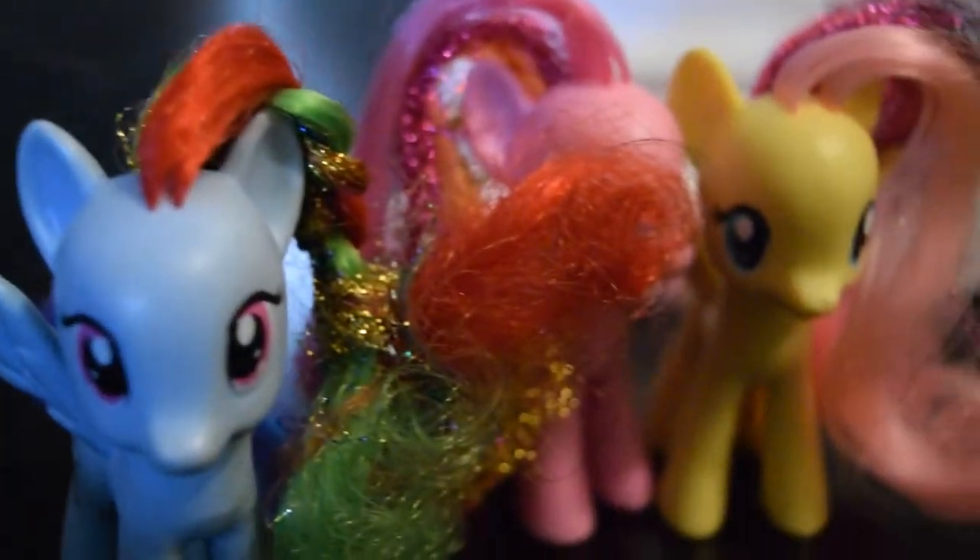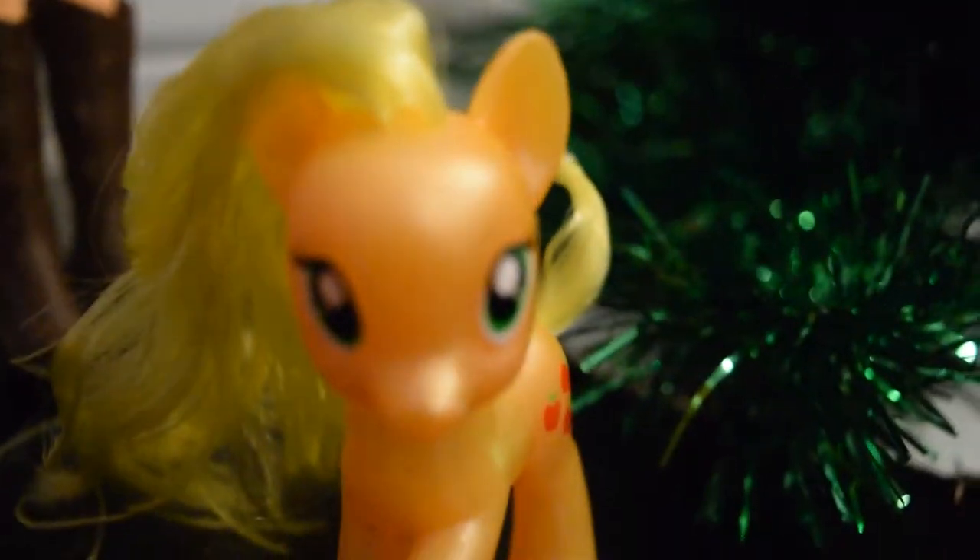I have all the main six. All I needed was the Applejack, which I finally got.